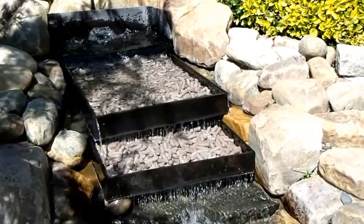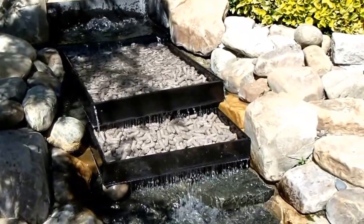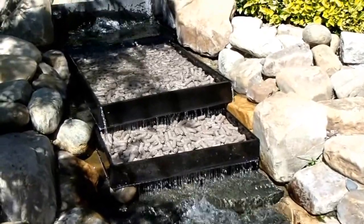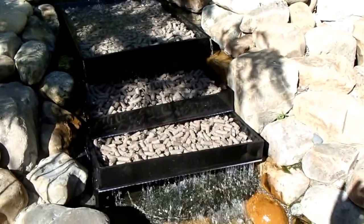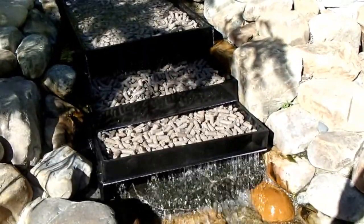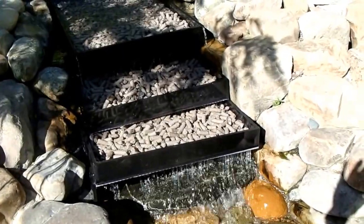Now we have two trays in operation, a total of about 20 kilograms of media. We've got one more to go. And so we've got one waterfall complete — about 25 kilograms of mini media in there. I think that's going to help a lot. We'll see what sort of water readings we get down the road.